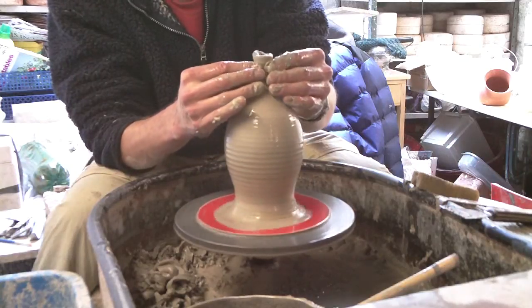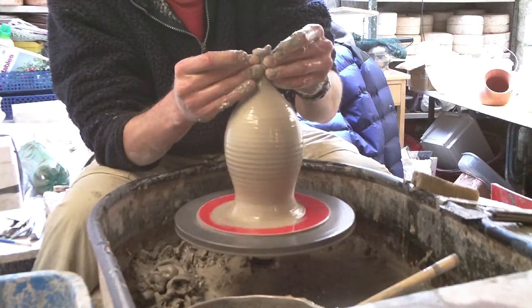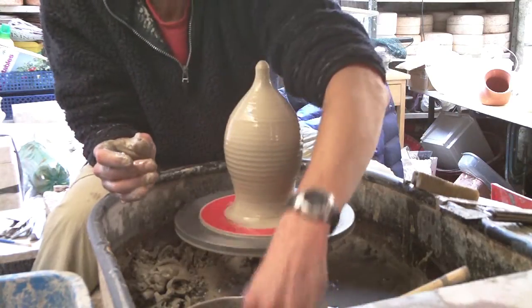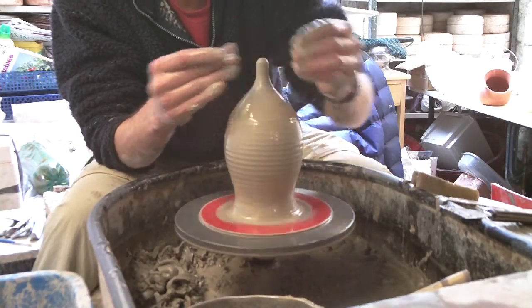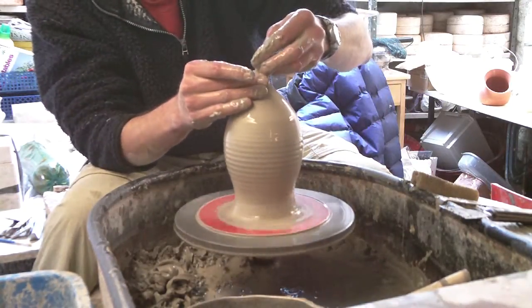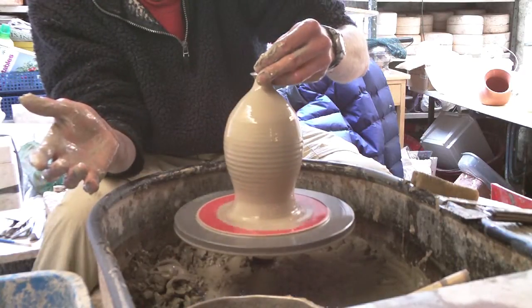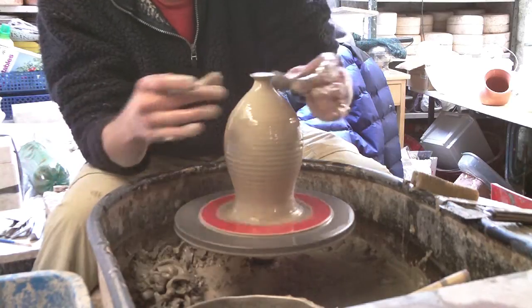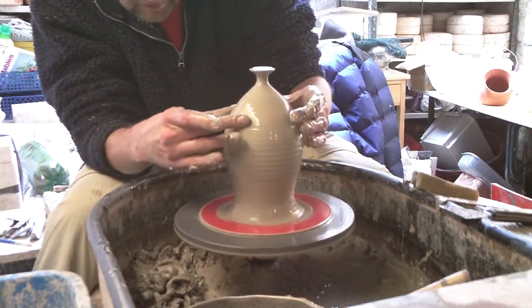I'll just keep closing it up. It's got a knob on the top as well so I've got enough clay there, I'll just nip that bit off there. I'll make the knob on the top — pressing down like that, then squeezing it in to form the knob.